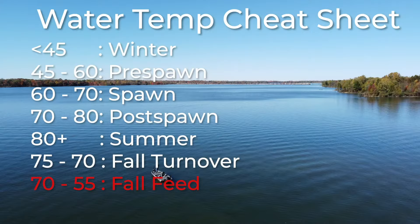Next we have what I would call the primary fall bite — the fall feed — and this is another fun time to fish. A lot of times the fish are really aggressive during this time of year. They're feeding heavily and you can catch a lot of fish doing a number of different things. This is going to be that water temperature anywhere from about 70 degrees down to about 55 degrees. As it cools, the fish are going to be feeding heavily, preparing for the winter.